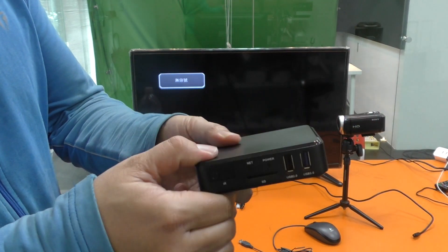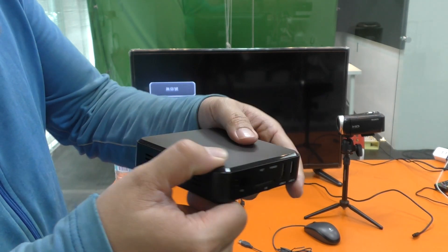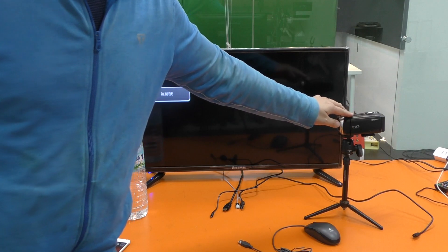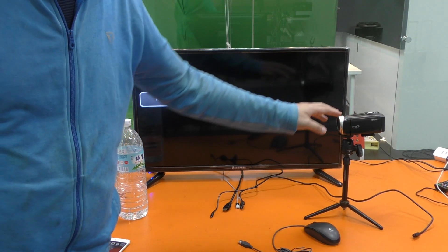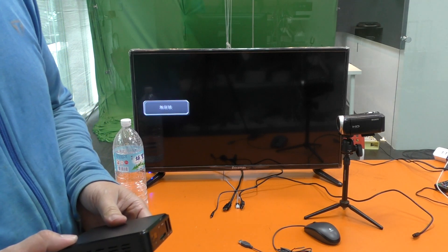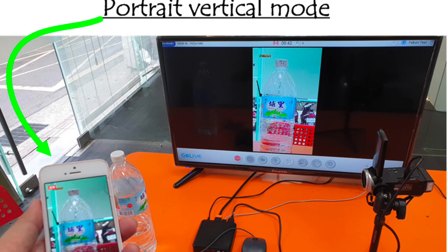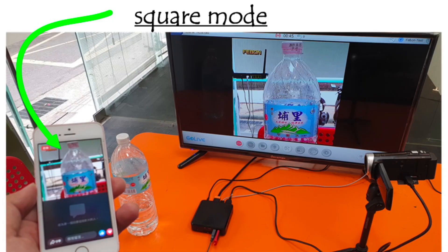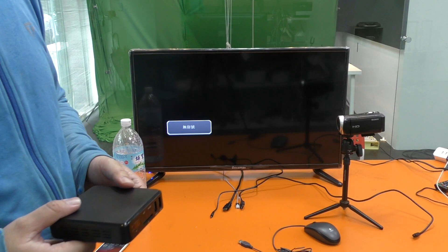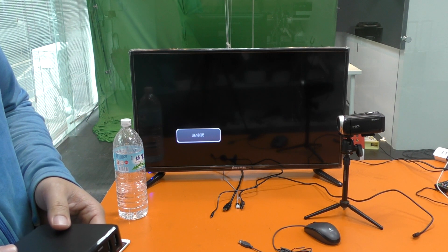This is a Facebook live stream adapter — a live stream box. It can let the external camera do Facebook live streaming. The Facebook live has 3 modes: one is the 4-chain mode, the second is the square mode, and the third is hormonal mode.